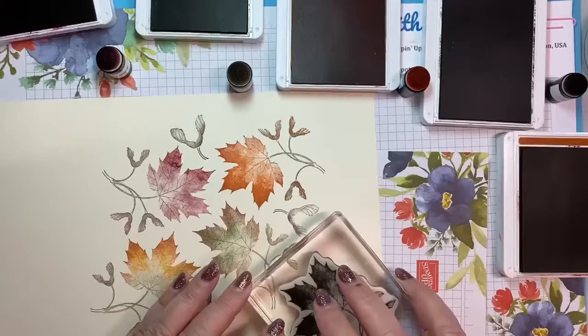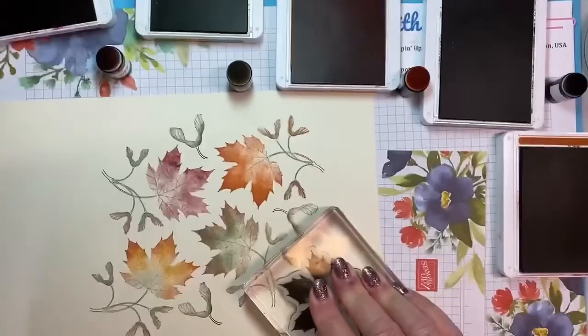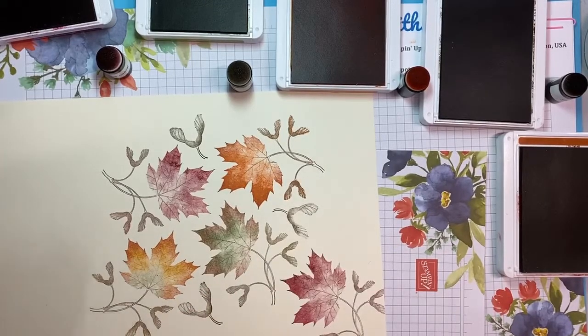Here we go — I'm so sorry, my phone is going. I forgot to put it on Do Not Disturb. I apologize. So you get the idea of what I'm doing. I don't think I'm going to finish this full piece because I want to make a card for you, but let's do one more.